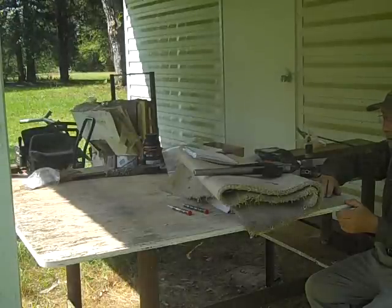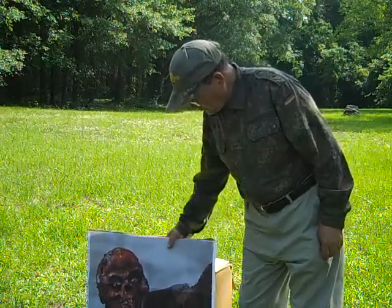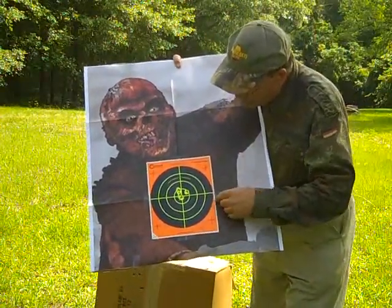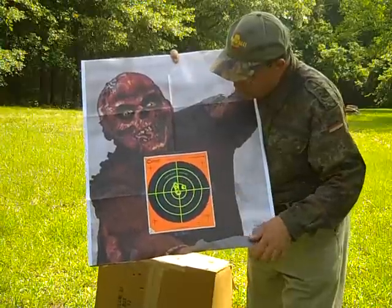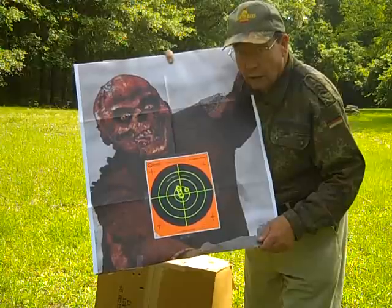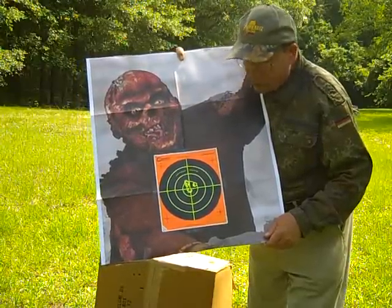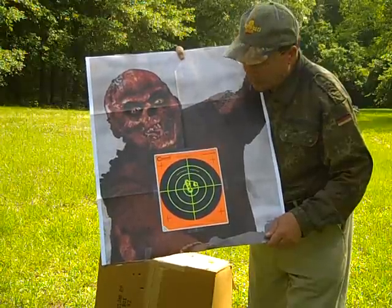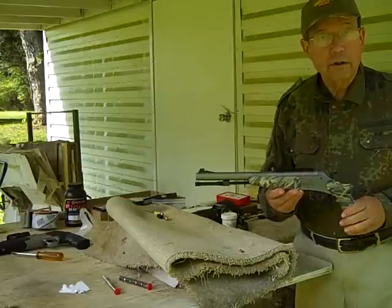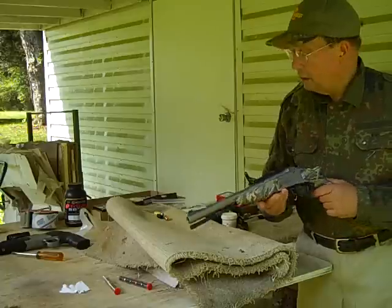Well, we knocked the target down pretty well from the rebound. Before we proceed much further, this is what we've been doing at 25 yards, and this is about what a well put-up pistol ought to do — all of them are within an inch. Certainly any of these would have killed game. Now we're going to do the same exercise with the Vortex pistol.